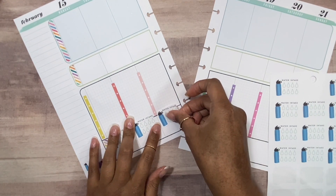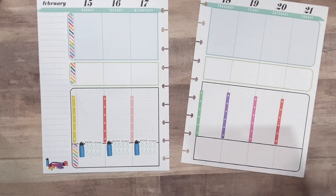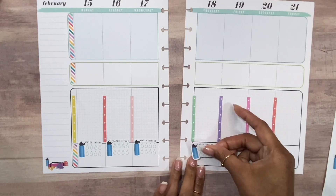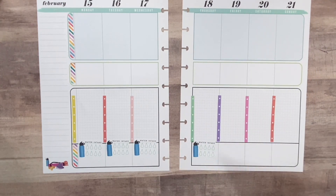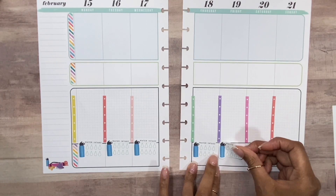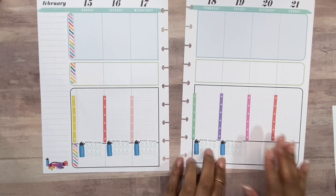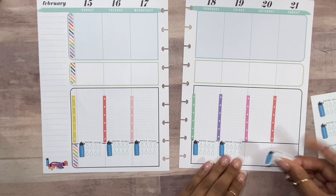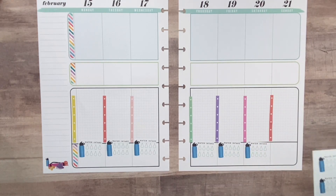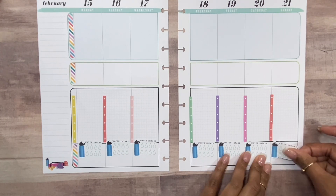I'm actually running out of these, so I'm going to need some new water trackers very soon. I'm going to have to figure out another alternative — I could just use some water bottle stickers from other books and add boxes to check off without having to get any more stickers.